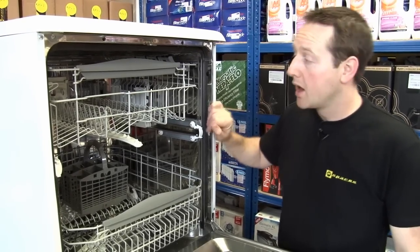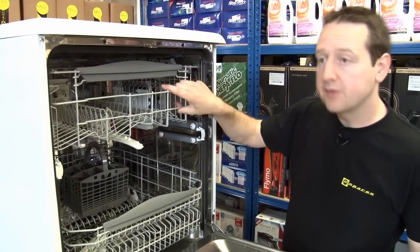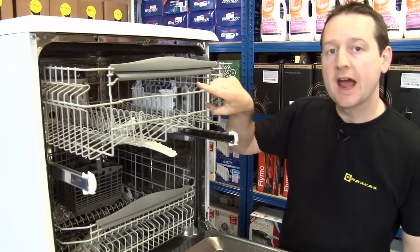Hi, I'm Matt from eSpares. If your dishwasher basket wheels have been lost or broken, it can be really frustrating trying to slide the basket out from the machine.